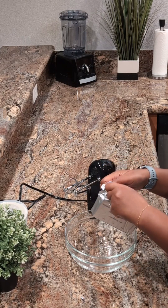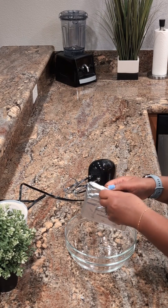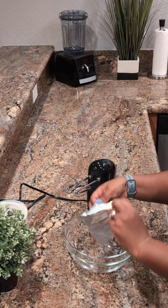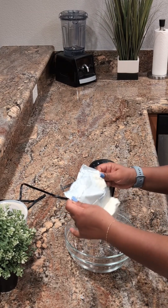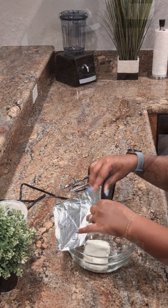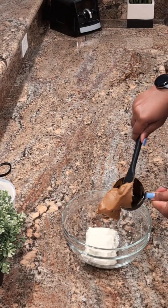Once the cookies are crumbled, I'm going to move on to the cheesecake filling. I'm starting off with room temperature cream cheese and placing it in my mixing bowl, using a hand mixer. I'm also including a half cup of Biscoff cookie butter, sour cream about a half cup, and a cup of powdered sugar.